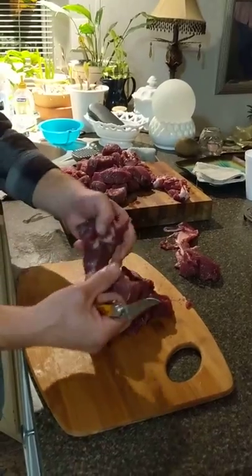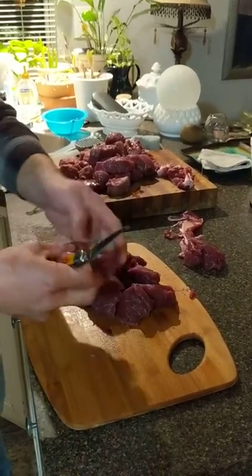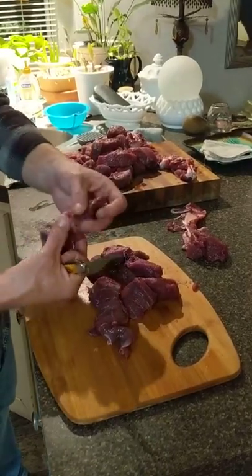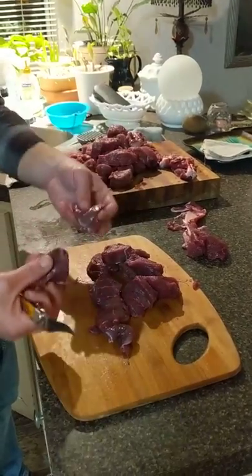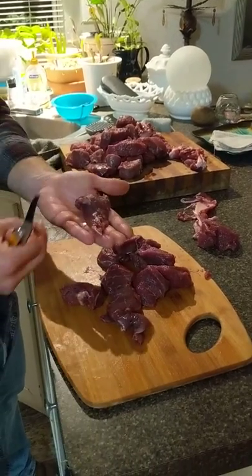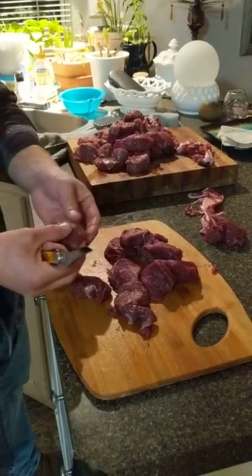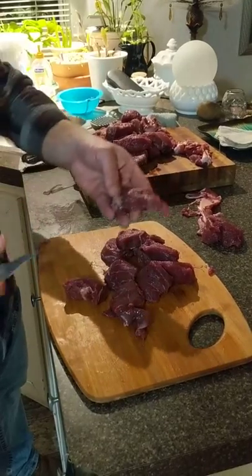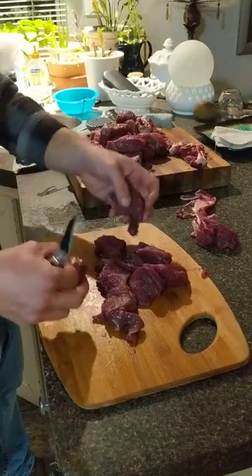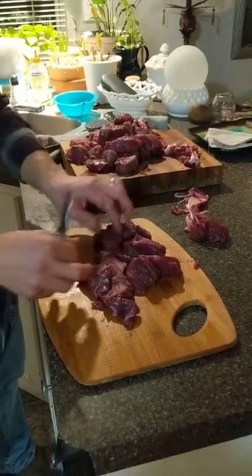Take the little steaks off and use a meat tenderizer hammer, or if you have an electric meat tenderizer, run it through. Just tenderize it — smash it down real good and put flour and egg wash if you want. Whatever spices you like, I like to use Cavender's. Then chicken fried — it's one of the best things you'll ever eat if you know how to cure it out. You've got to cure it out first.